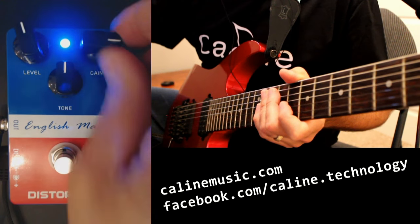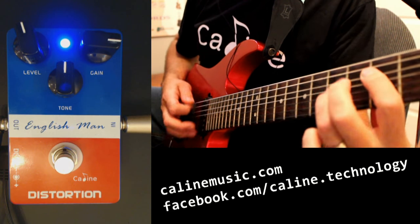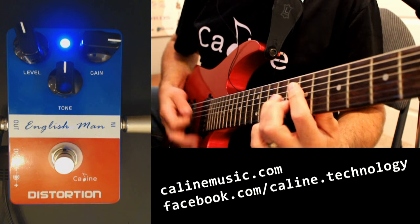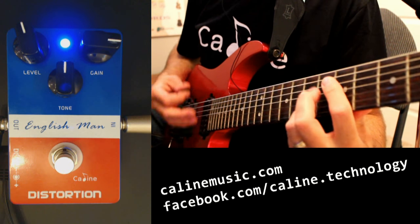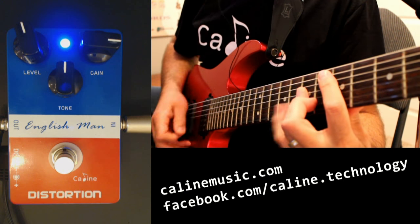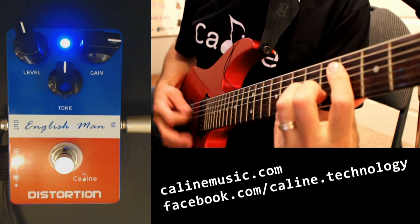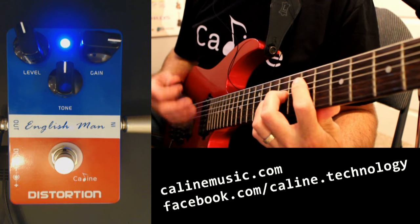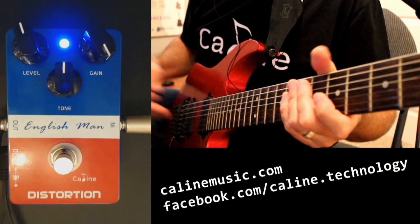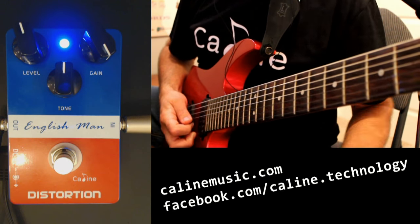Let's see how high we can take this gain. Yeah, let's bring it up some more — that sounded pretty musical. You can hear the squeals coming out there.